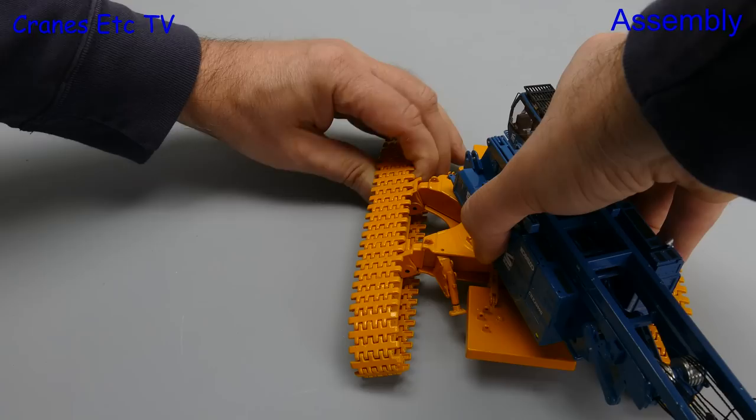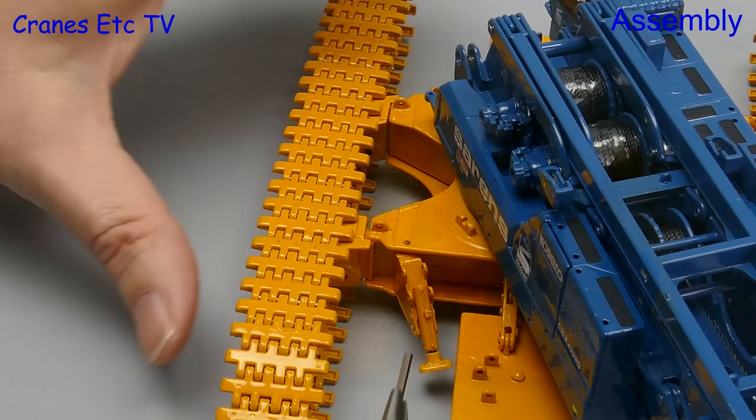The next job is to add on the separate crawler track frames, and again the paint thicknesses mean that you do have to fiddle a little bit to get the pins in place.